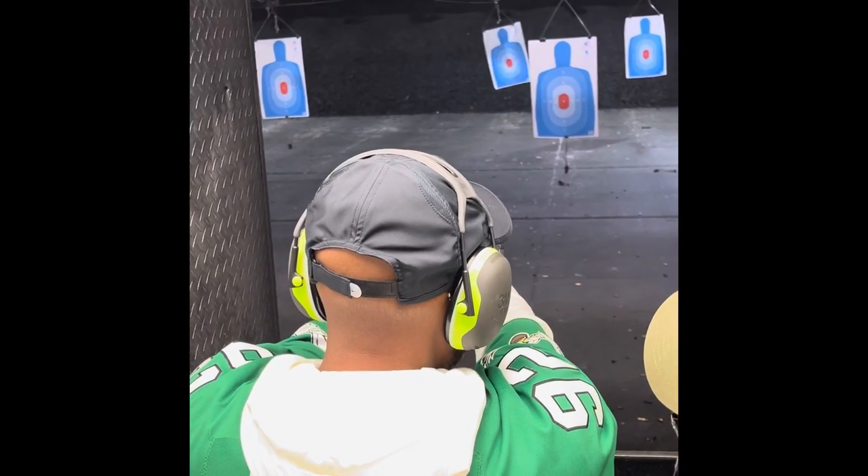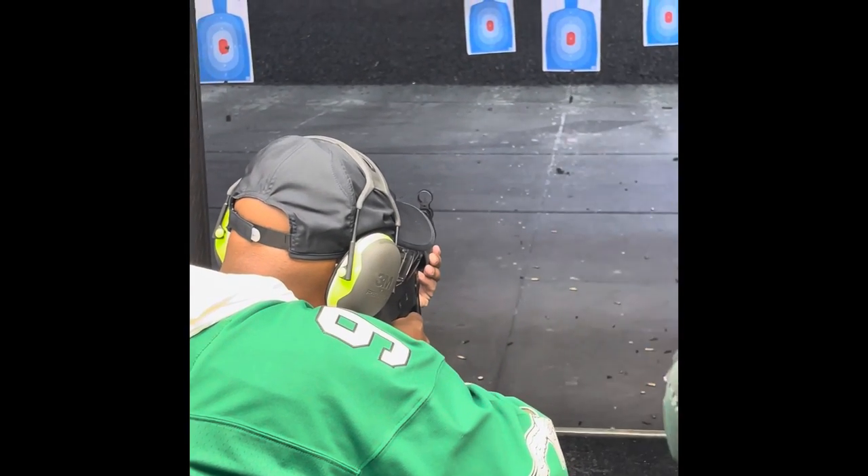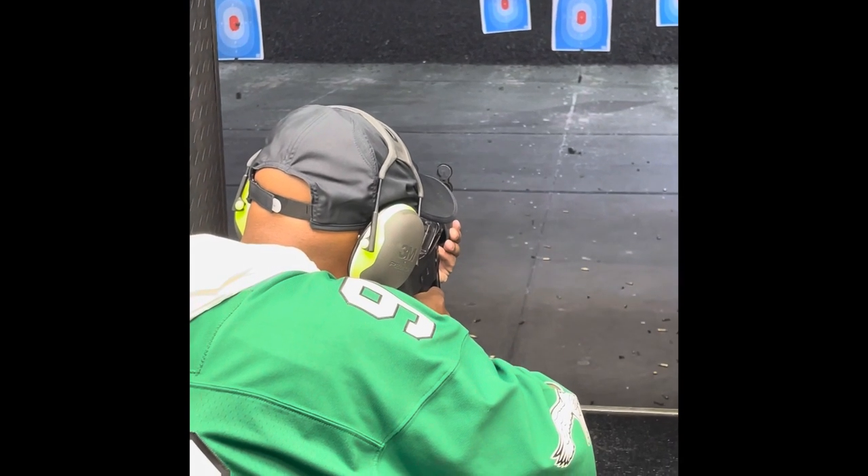Right hand here. Drop this elbow. All right. Good job. 240. And the 320. You got it.